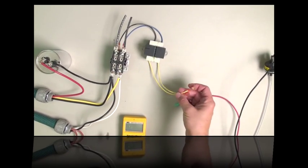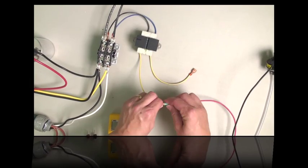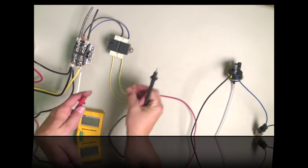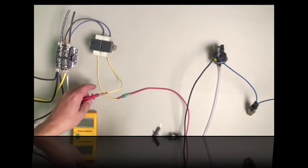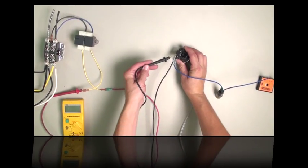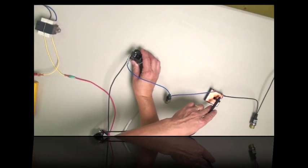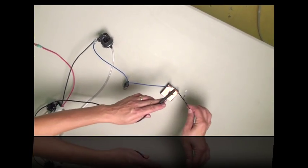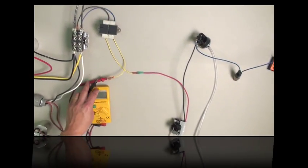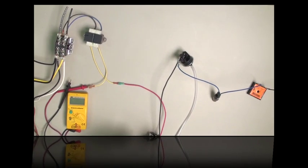If they do, then the next thing you'll do is go down the line and try to find the place where you don't get 24 volts — checking each point along the circuit. As you go down the line, you'll discover at which point the 24 volts stops, and that tells you which switch is the problem.